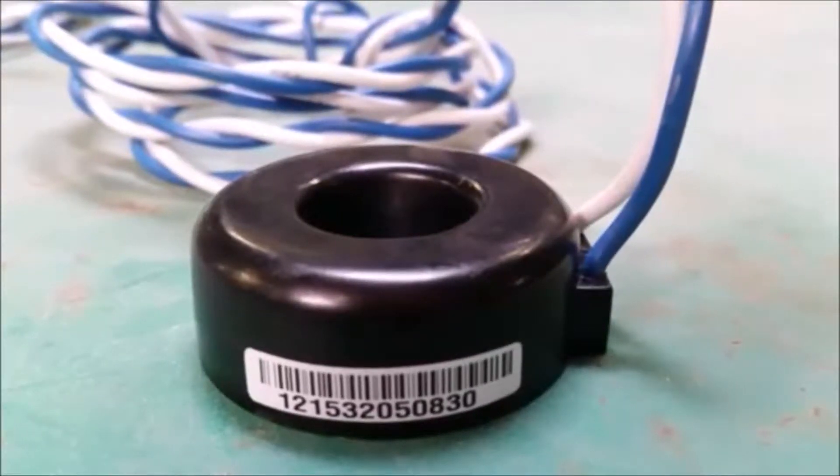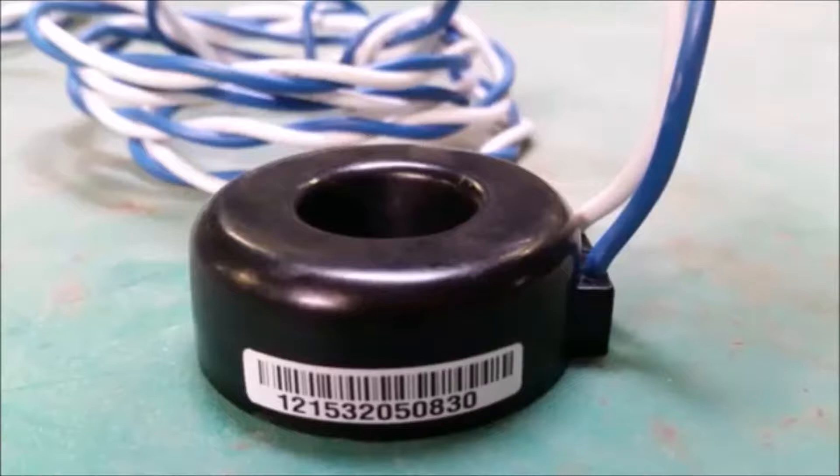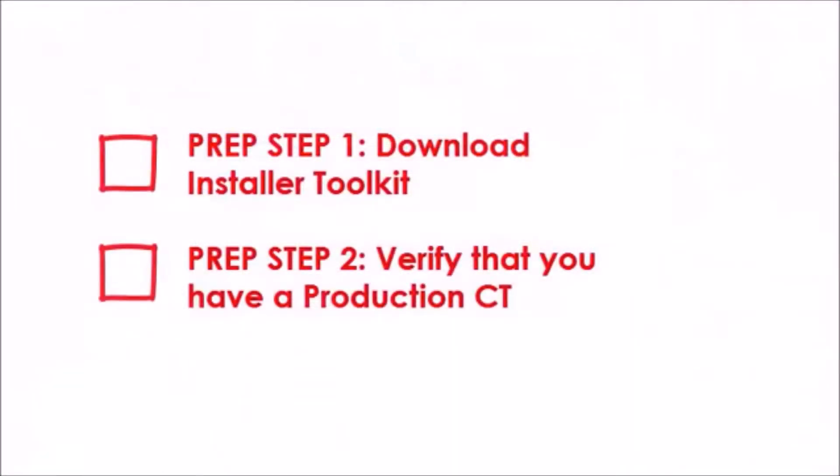Before installing the production CT, complete the following steps. Step 1: Download Installer Toolkit. Step 2: Verify that you have a production CT. Let's walk through these steps in more detail now.